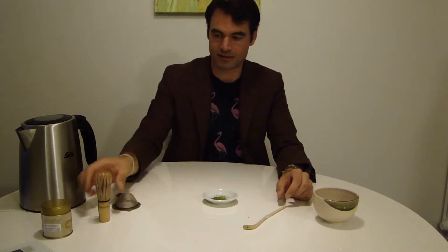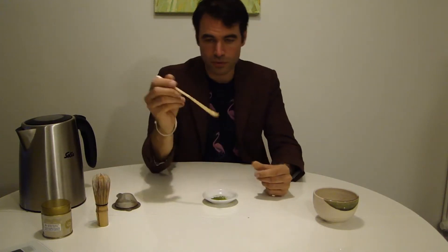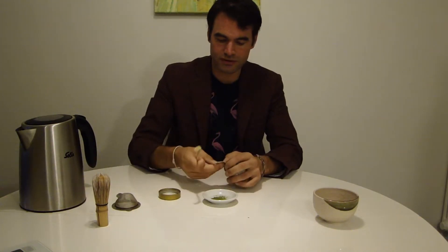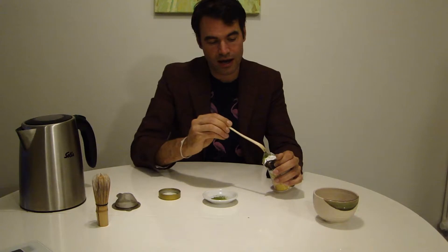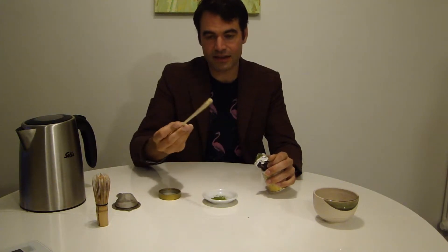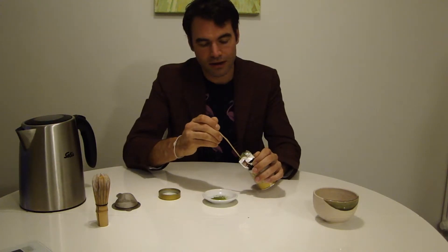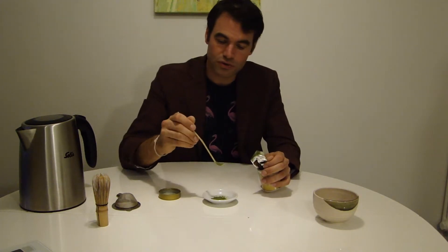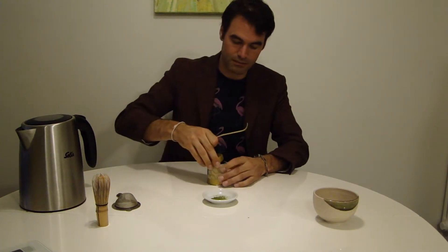When we prepare a matcha, what you actually need is the Chasen — very, very simple. Then you also have the spoon, which you can use to take the matcha out of its package. You normally take two to three of these spoons to put in the matcha, and then to prepare your matcha.